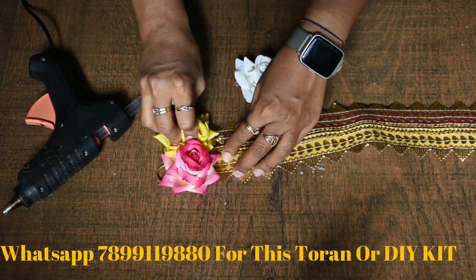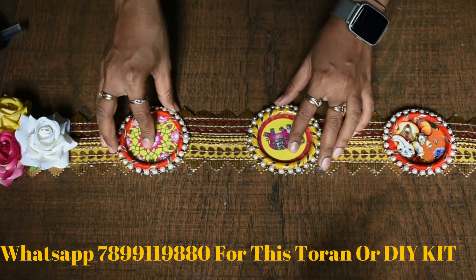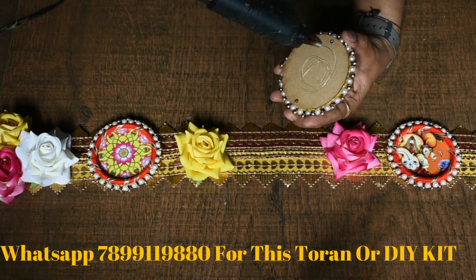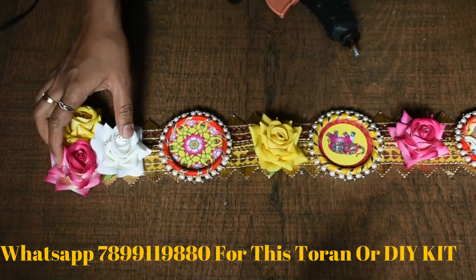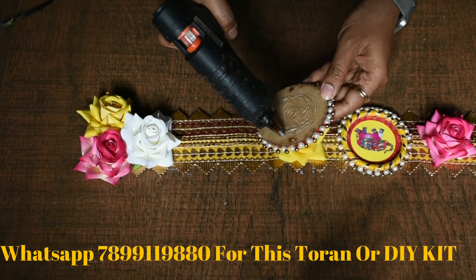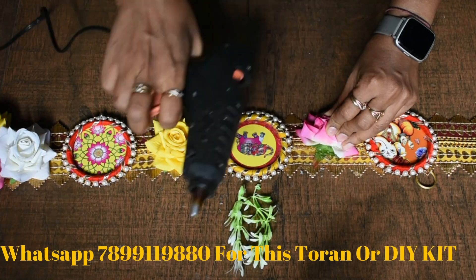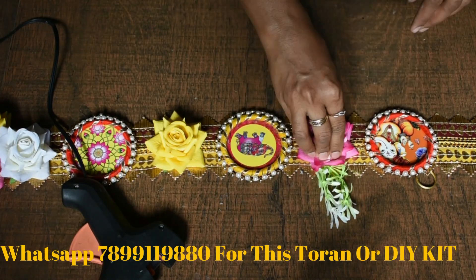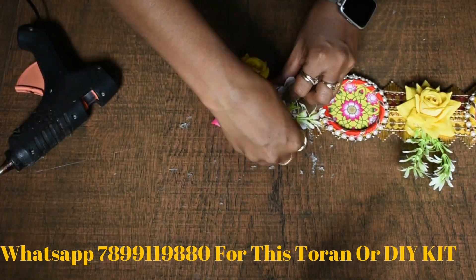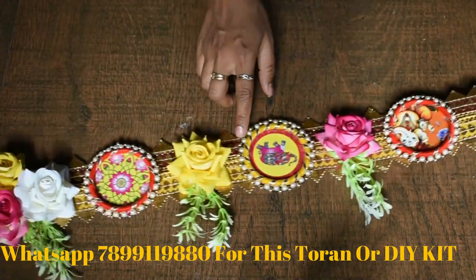We will place it on both sides and on the other side as well. Then we will place it in the center. The elephant, the rangoli, pink flower and yellow flower — we will place them in the center and on the upper side, then on the left. We will place the flower on the left. These are the yellow flowers. The other side on the right is the bird. This is the half base, and the rest of the half is ready.